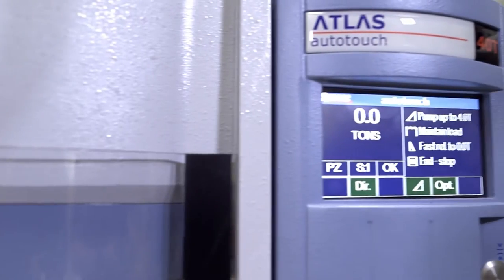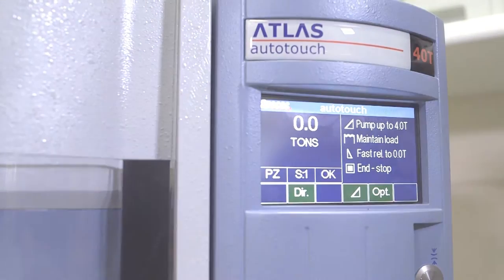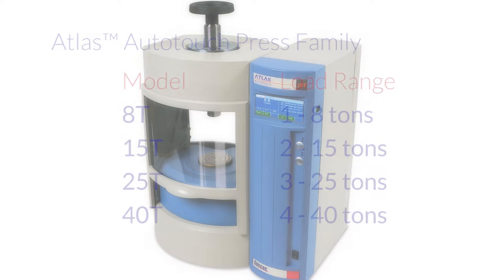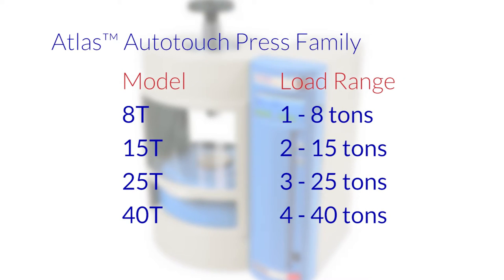My name is Jim Williams, part of the sales team here at SPECAC. The Atlas Autotouch presses are fully programmable with power-assisted hydraulics that cover a wide range of tonnages. We can supply presses up to 40 tonnes or as low as 8 tonnes.